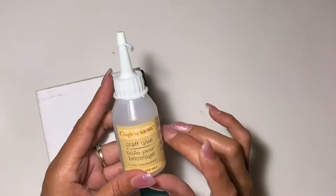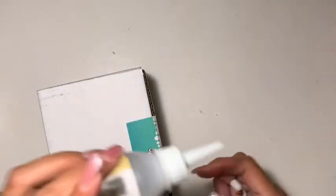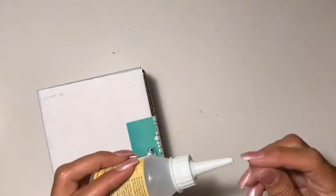Lately I've been using this one, which I actually like a little bit better. But at times it can be a little sticky, and as you can see it's a little on the thick side. Depending on the project I'm using, I would reach for this one.